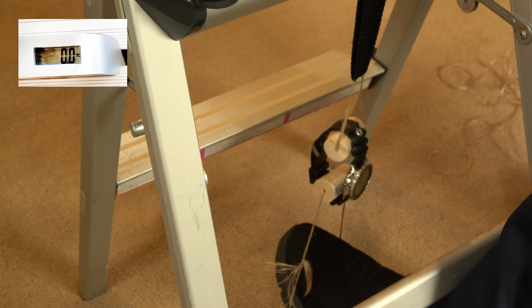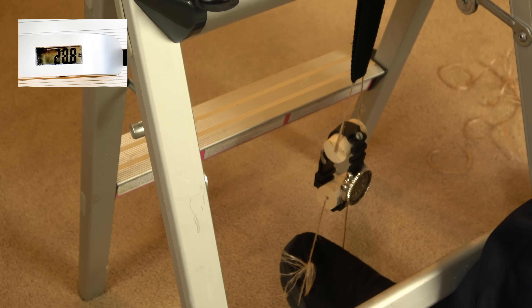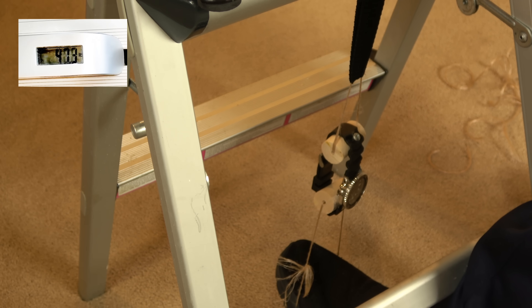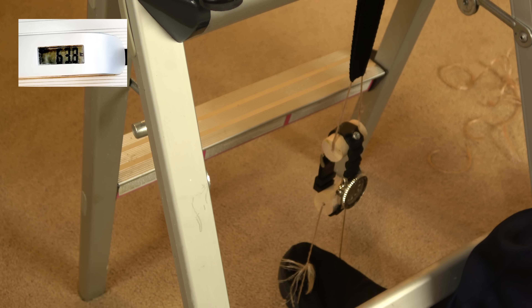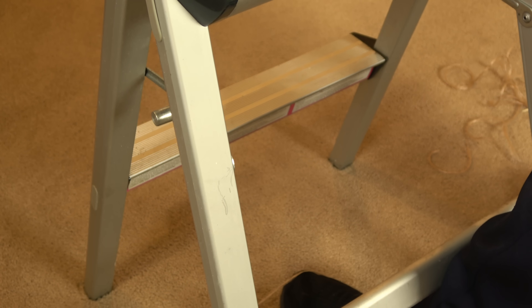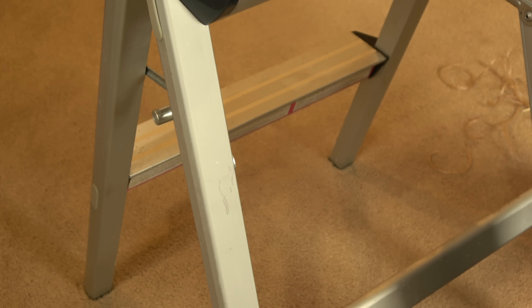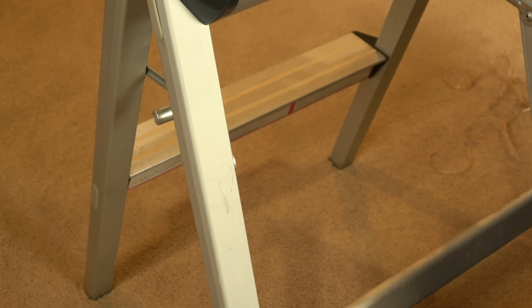Okay, here we go. I'm going to start weighting it down and just keep going. 20, 30, 40, 50 — way past the spec already — 60. I'm still going, 70. So I'll go through slow motion later and we'll see where it broke.